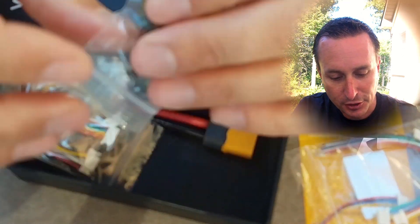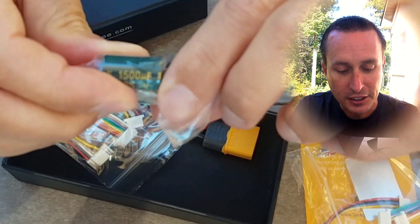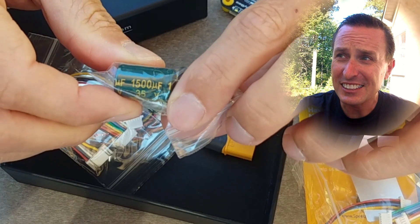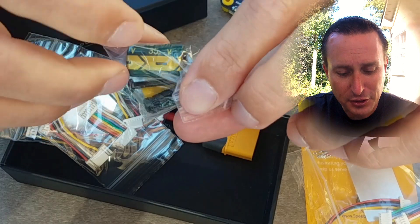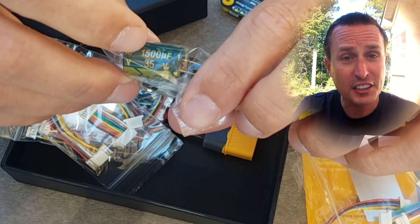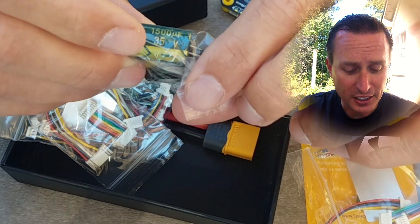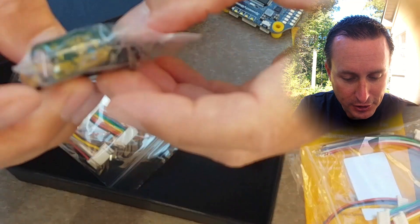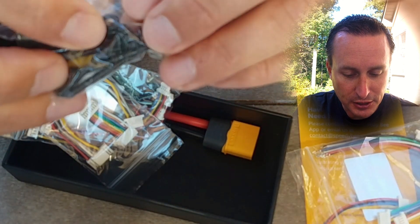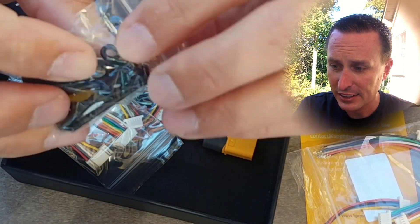You get a cap — it's a 35 volt, 1500 microfarad. A lot of times I see 700 to 800, 400s at 35 volts — that's pretty normal — but 1500 microfarads is pretty big. That's definitely a benefit there. You got all the little gummies and some extra little spacers here as well, so that's kind of nice.